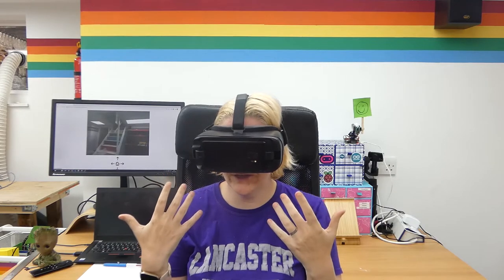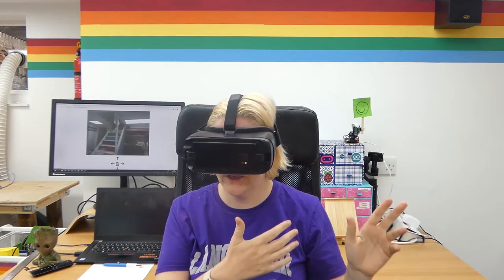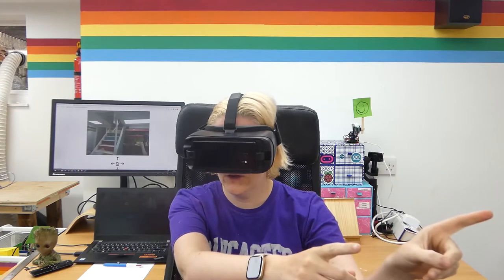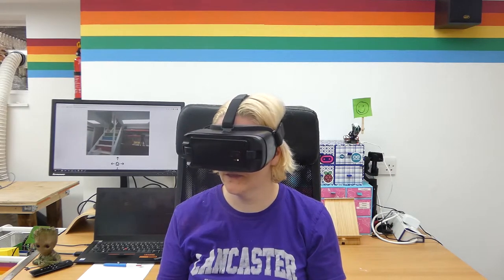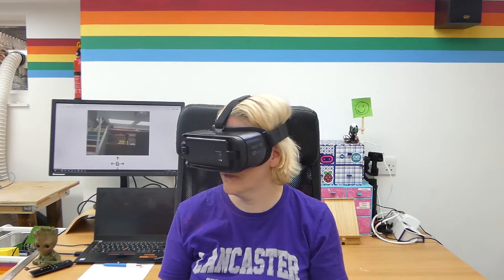The only problem is when you put the headset on, it kind of goes a bit crazy. But I am kind of looking over there. So if I just move around, move my head, you'll see.